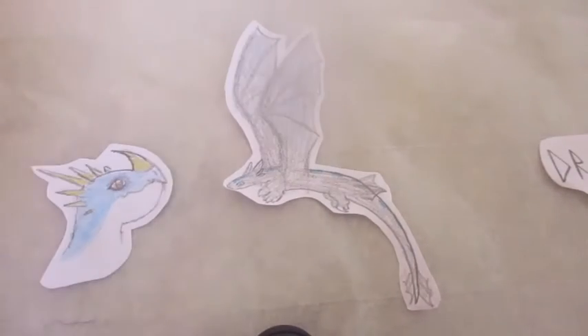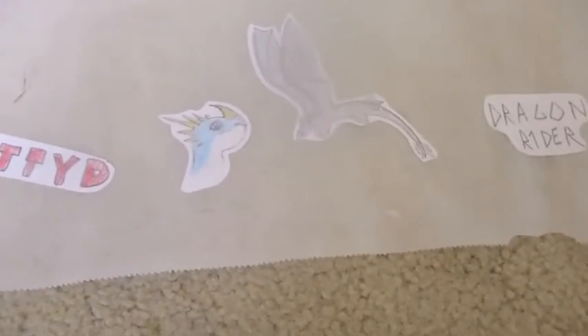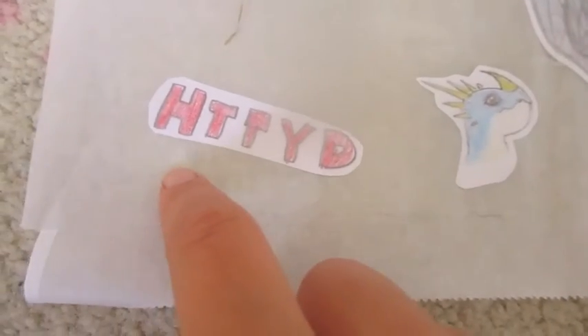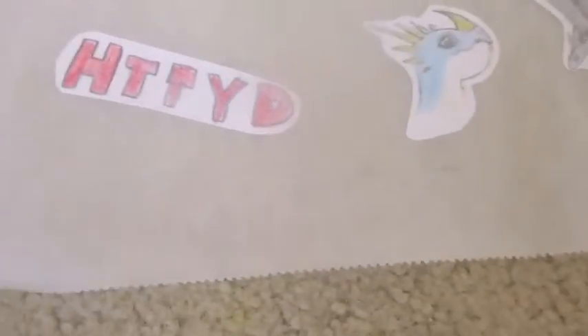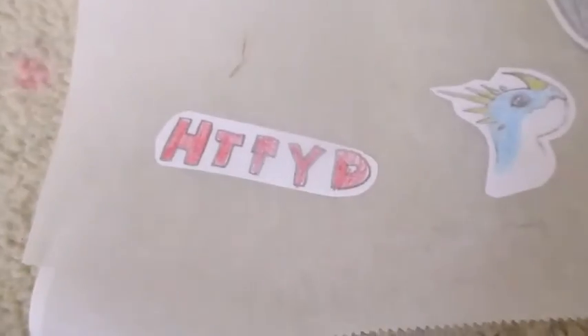Now put another layer of packing tape on top. Then you're going to cut them out, and this time you have to leave excess around it — that's not optional, because that's what's going to help it stick. Cut all of them out from the parchment paper.